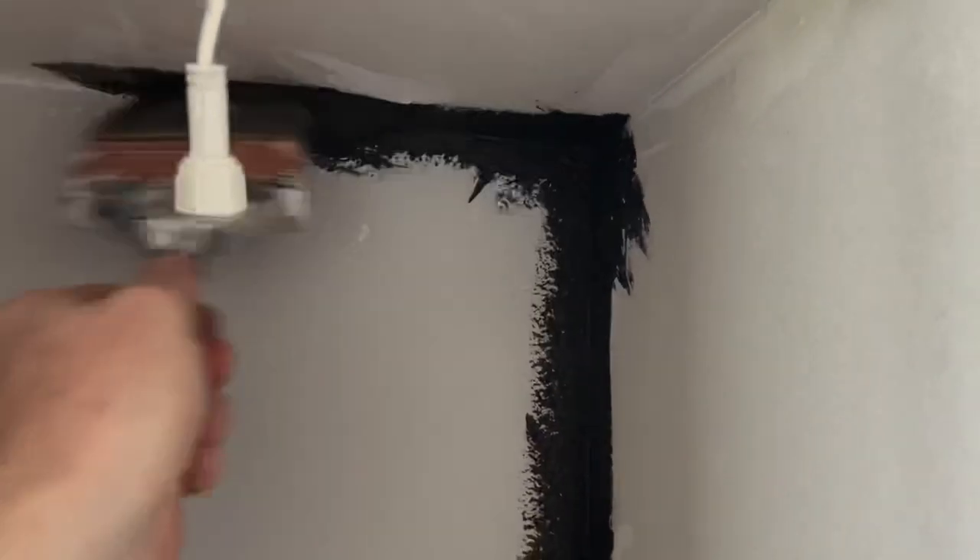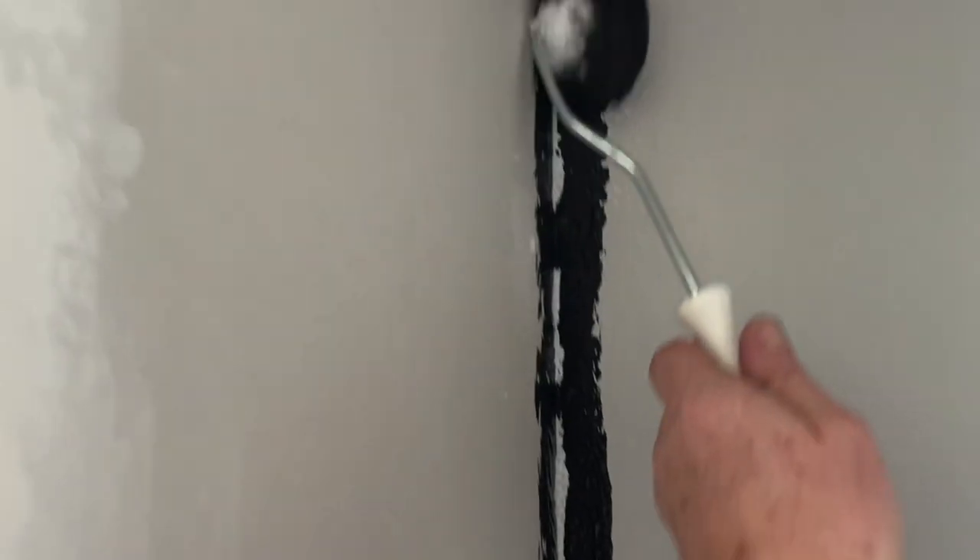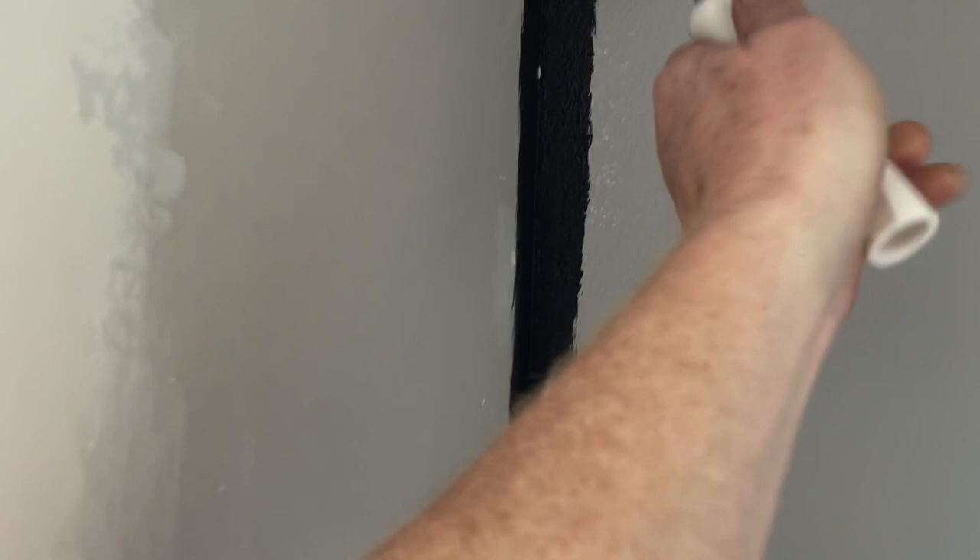Are you tired of painting like an amateur in your corners? Are you ready to step up your game? Well, I don't blame you. Do yourself a favor and get the corner roller. Enough with wasting your time.